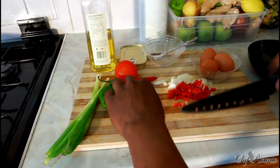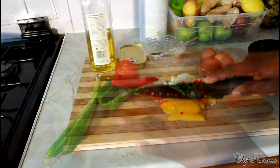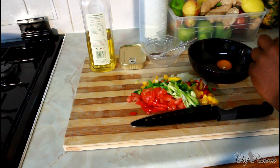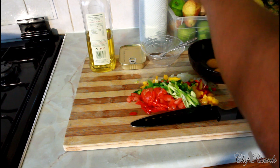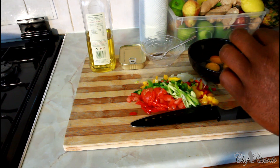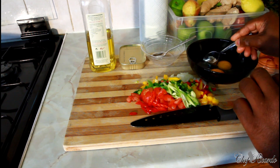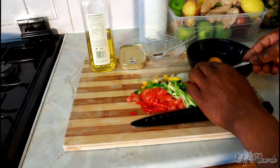I know you guys are gonna love this recipe because it's something totally different for breakfast. All my seasoning is ready. We're gonna get three eggs and break them right here. Lovely — so that's the three eggs. We're gonna remove the eye from the egg just like this. It's good to remove the eye from the egg, guys, seriously.